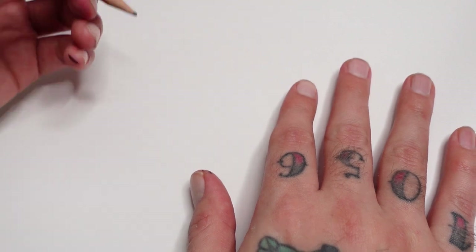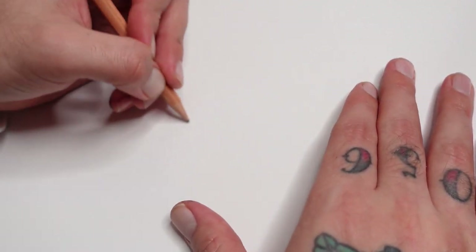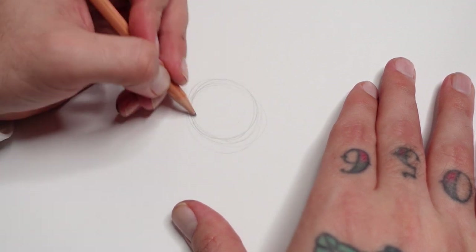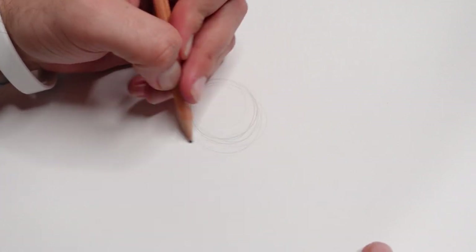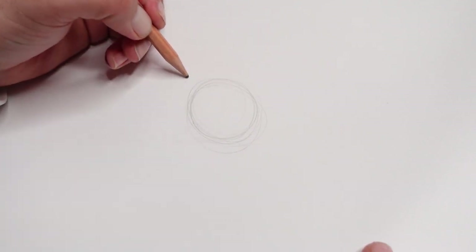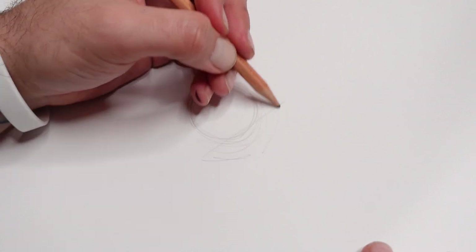I'm going to use pencils and markers for these. I'm going to start off with a rough circle - sketch it in and consider this like the center of the flower. You don't want to do the dead straight flower with everything at right angles. I'm going to do a bit of an angle, so it's facing this way, and have my first flowers fit in a kind of triangle shape.